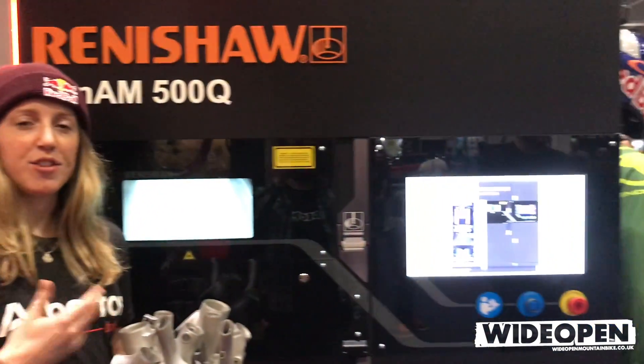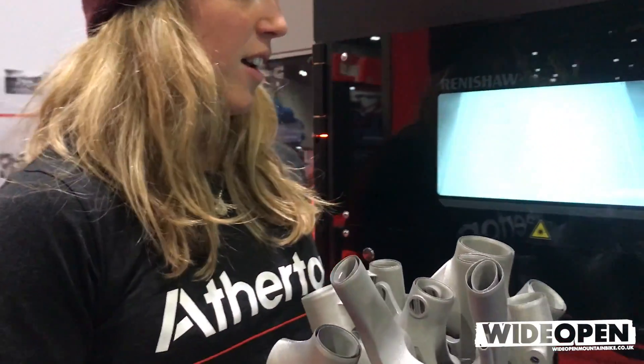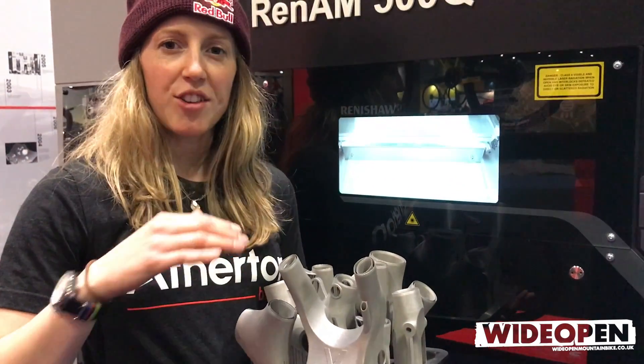So this is a dummy machine, but basically this is the additive manufacturing machine. This is a 3D printing machine, so this thing prints the lugs. The lugs are built on this plate, and it just fills up layers of titanium powder.